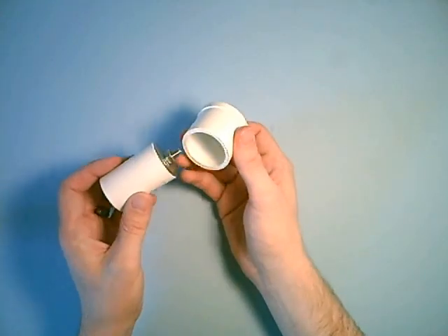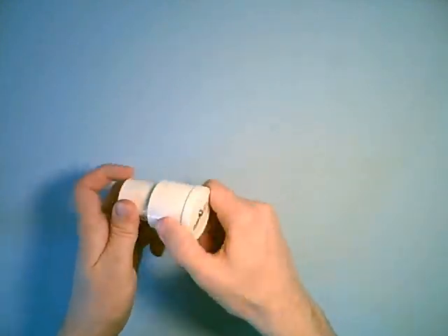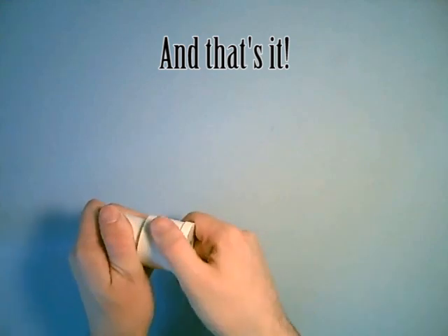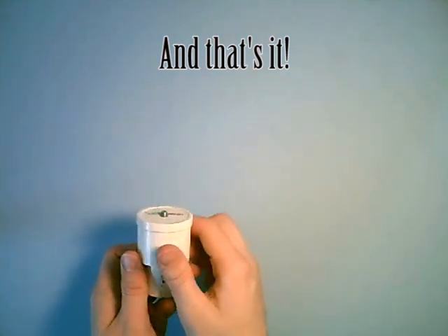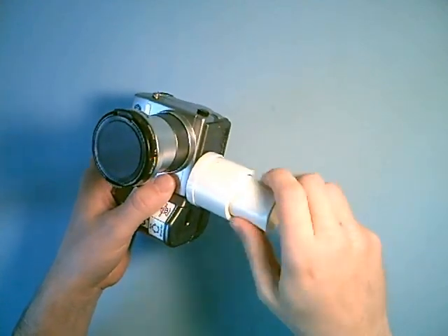Then put the one and a half inch washer over the top and screw it on. Then you screw the plug over the bolt, and then you're done. Then you just screw it onto your camera.